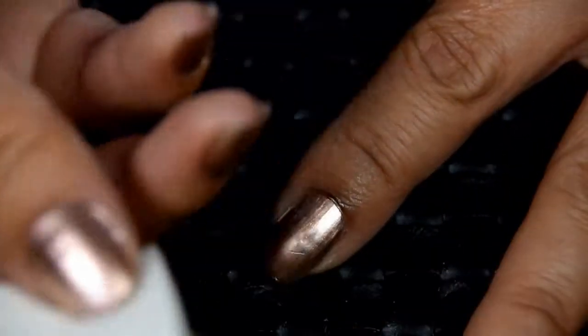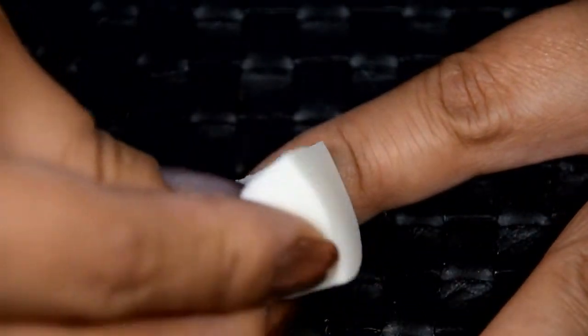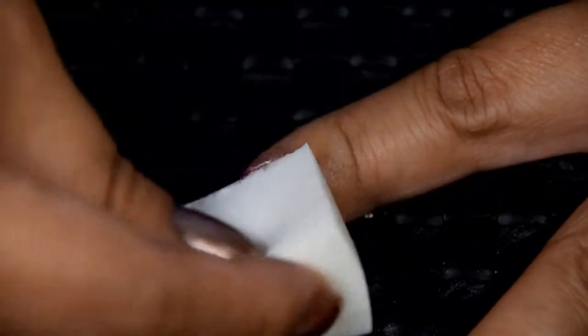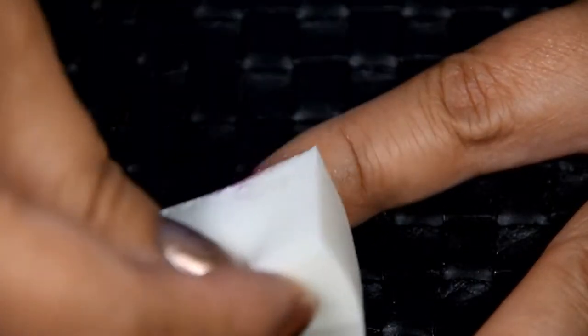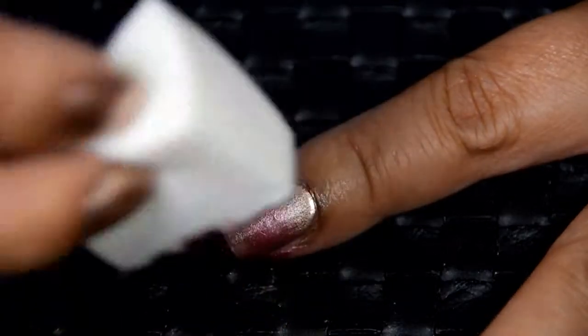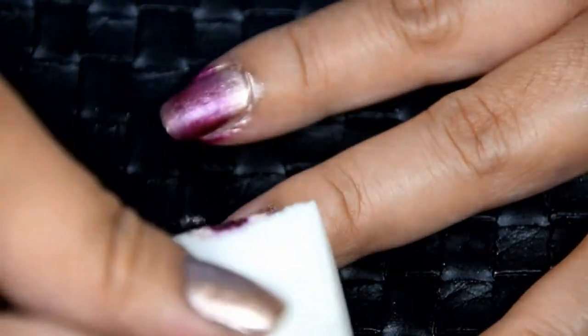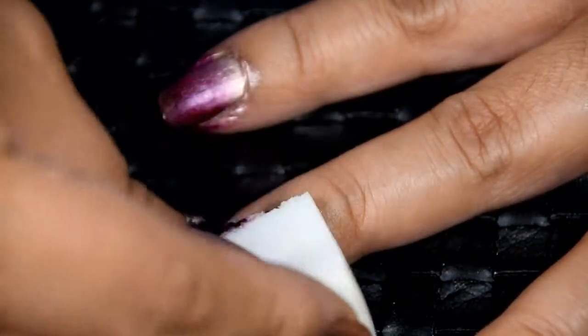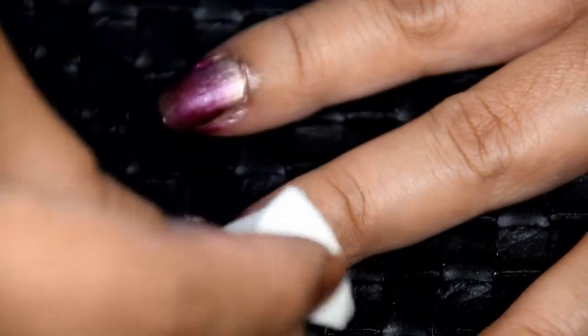To apply the ombre, center the burgundy stripe with the middle of your nail bed and press down. Rock the sponge back and forth to make sure you are reaching either side of your nail. To blend the stripes, softly bounce the sponge up and down to soften the lines. Repeat this process for the rest of your nails — you may have to reload the sponge with each finger to make sure you are getting a good amount of coverage. If you like the finish after the first coat, you can stop and apply your top coat. I personally opted for two coats so that the burgundy color stood out more.